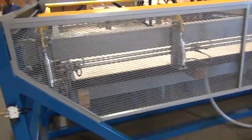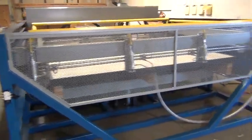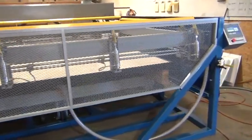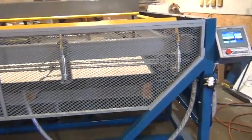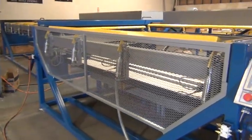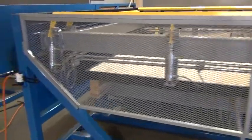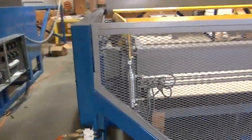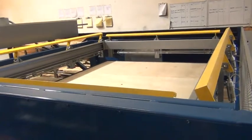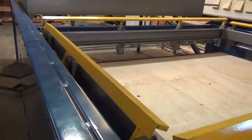Just doing a quick walk-around on the equipment. You can see the front here — we have a safety enclosure. You want to leave this enclosure on while you're running the equipment. Do not enter the machine for any reason during operation. Keep your hands clear of the clamps while operating the machine.